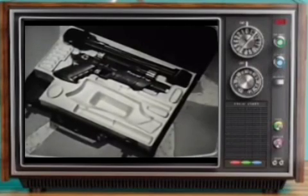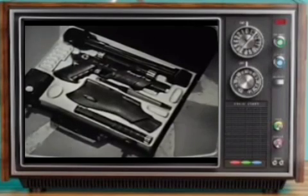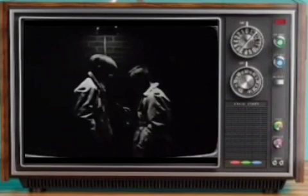Secret Sam — with periscope, message missile, rifle stock, barrel extension — even shoots through this carrying case. And this real camera, that works secretly or out, takes real photos. Secret Sam.